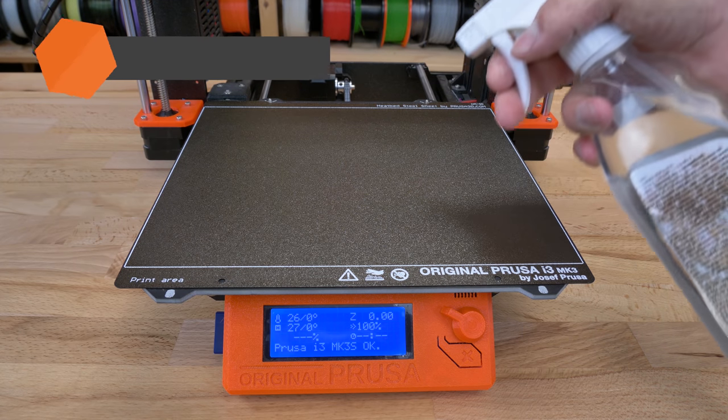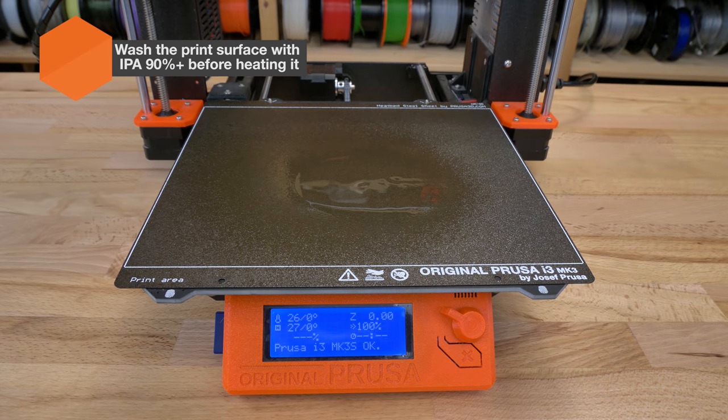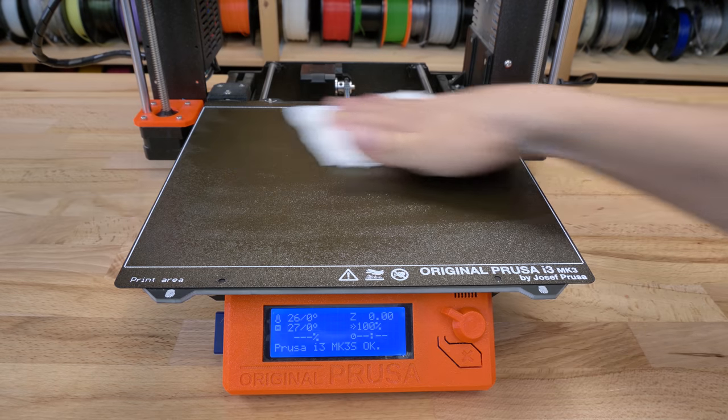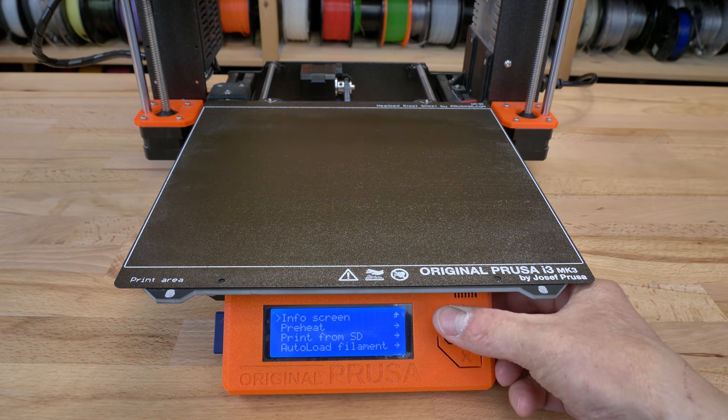Before you start printing, clean the surface with isopropyl alcohol. This should be done while the sheet is at room temperature, otherwise the alcohol will evaporate very quickly.